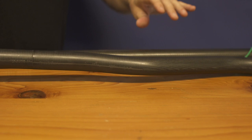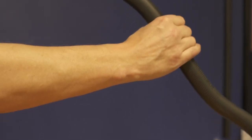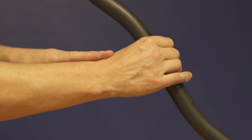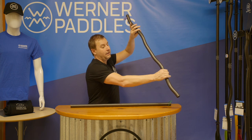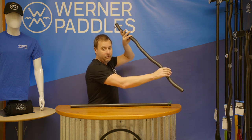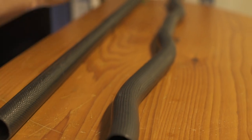We have an option called our ergonomic bent shaft that will help mitigate those issues. Our bent shaft promotes a nice ergonomic, correct wrist position. You'll see that my wrist is straight, lined up with my elbow and my shoulder. It's really going to help cut down on overuse injuries and arthritis. If you have any issues with your shoulders or tendons, or you tire out quickly, please consider a bent shaft option.